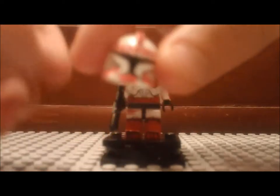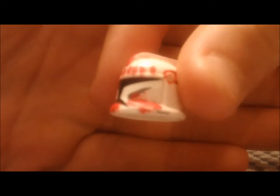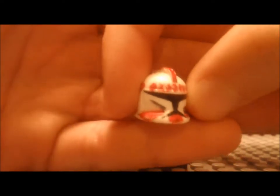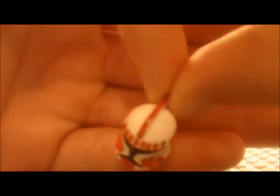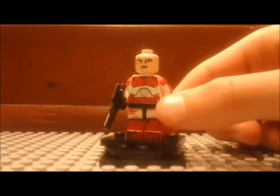On the helmet he has all those little dots or stripes up there on the top, and then he's got a red fin and all the red markings that are seen on the actual shock trooper's main figure's helmet that Lego has officially released.